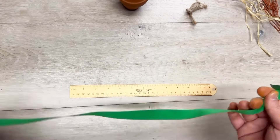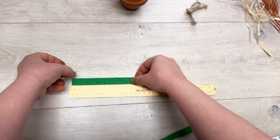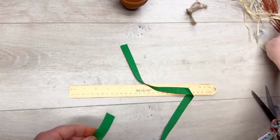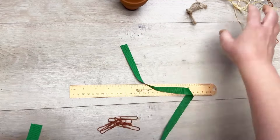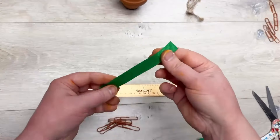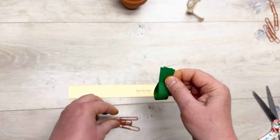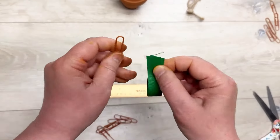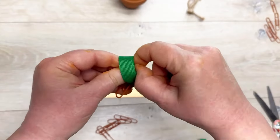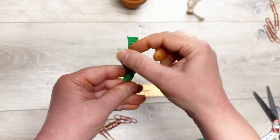I have some ribbon I got from Dollar Tree — it's green and I cut it to five inches. I think it's called grosgrain; it's not silky. I fold it in half, then take an orange paper clip, put the ribbon through the big loop, and then put those tails through that loop and pull it through.